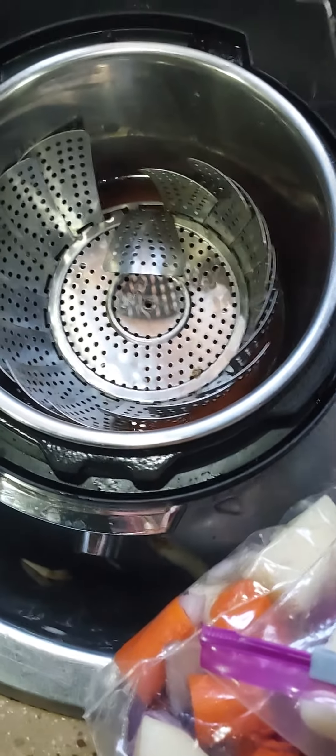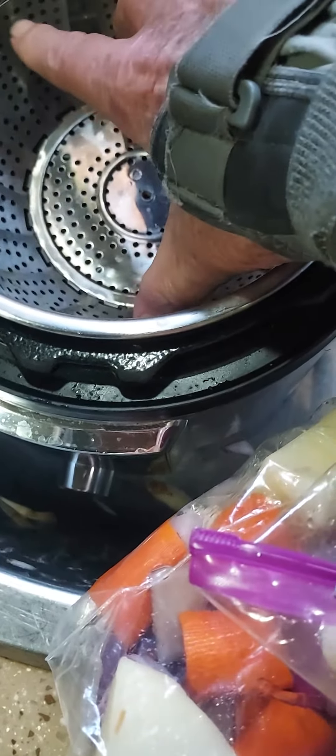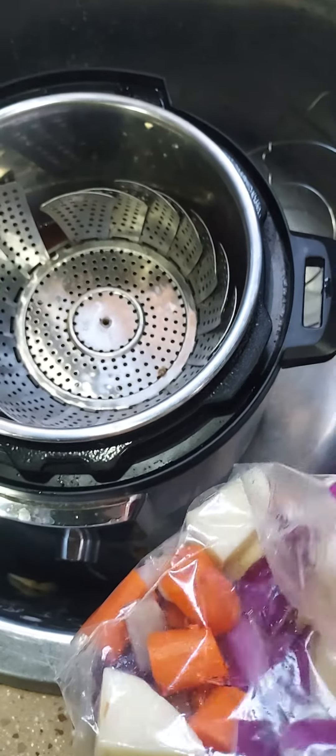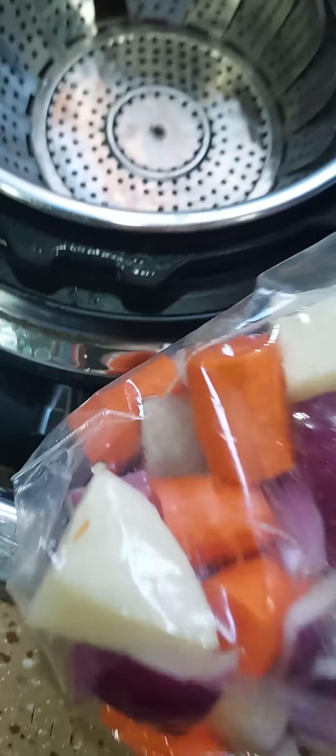I put this in the meatloaf and cooked it on there. I mixed up my veggies — my onions, potatoes, and carrots.